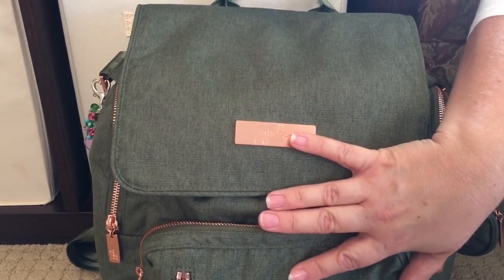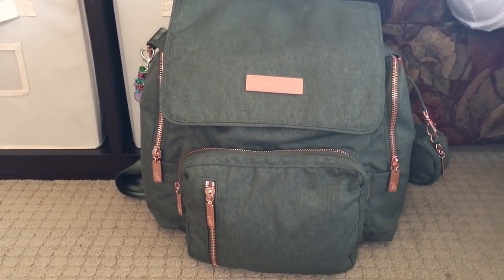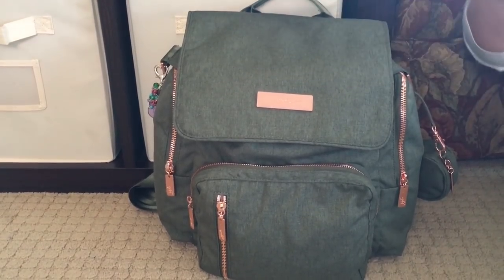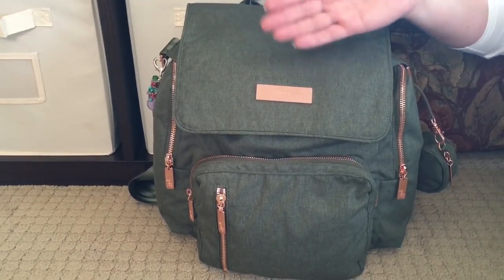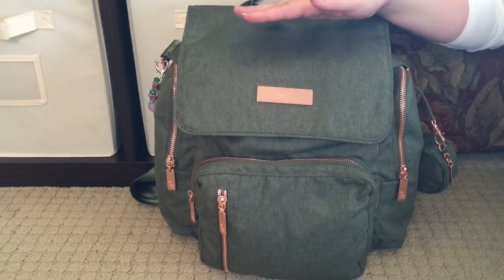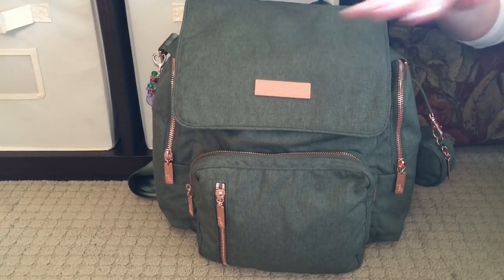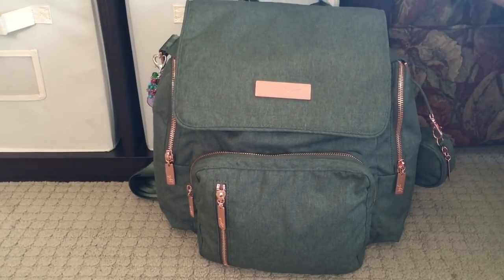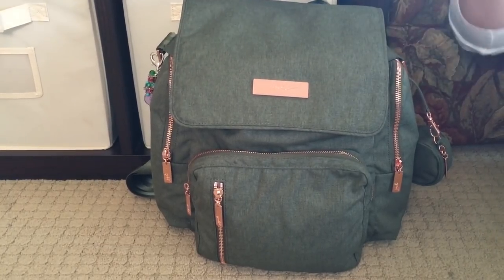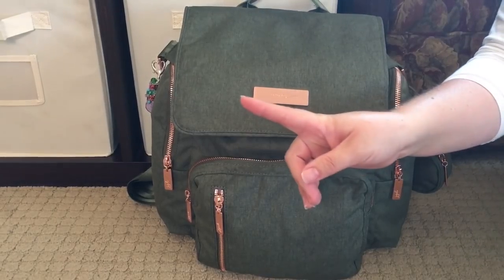Let's go ahead and talk about this bag on the outside the way that I normally do, and then we'll jump into the inside and how I have the bag packed up. For those of you who are new to my channel, welcome. Those of you who've been here before, welcome back. I do pack for a two-year-old and a four-year-old. Both of my girls are completely potty trained — my four-year-old for a really long time, and my two-year-old has now been fully potty trained for about three months. So this bag is packed for two potty-trained toddlers in 100-plus degree weather.